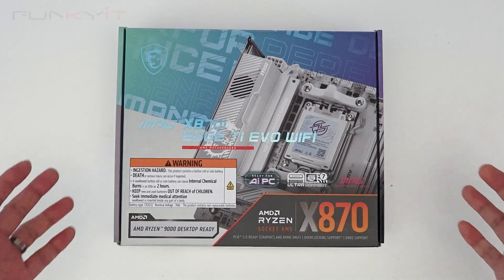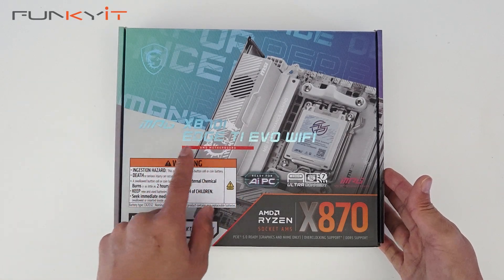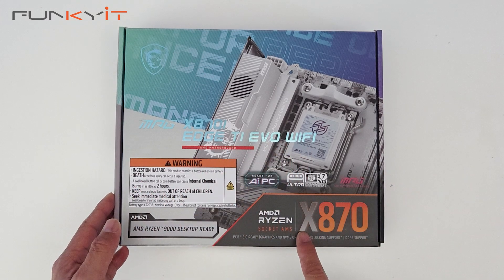We'll also be using a GeForce RTX 4080 Super to see how the whole system performs. So let's not waste any time — let's do a quick unboxing of the MSI MPG X870i Edge Ti Evo Wi-Fi motherboard, which uses the X870 chipset and supports all the latest Ryzen 9000 series processors on the AM5 socket.